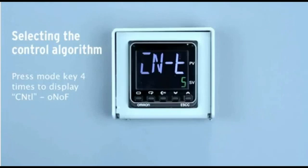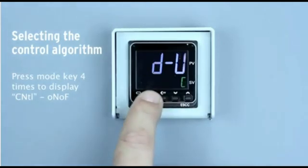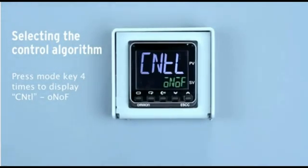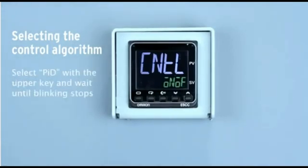Press the mode key 4 times to display 'CNTL on/off'. Select PID with the up key and wait until blinking stops.